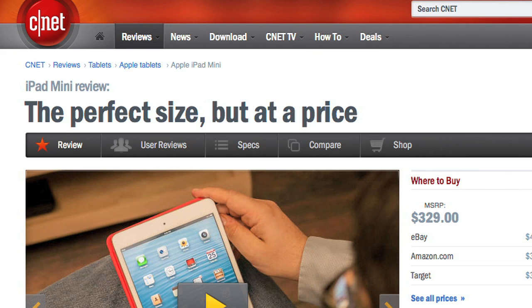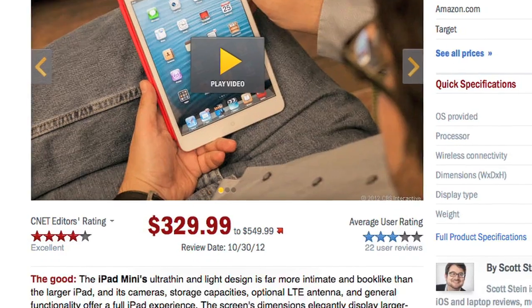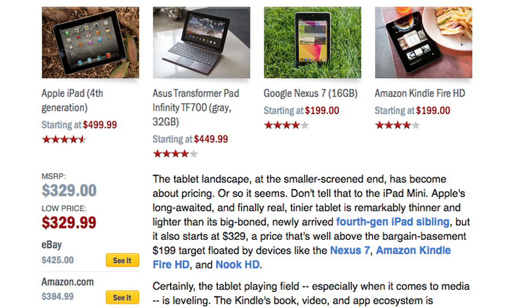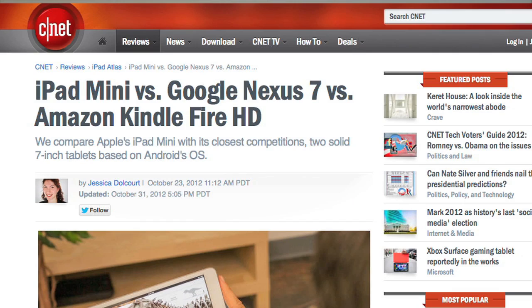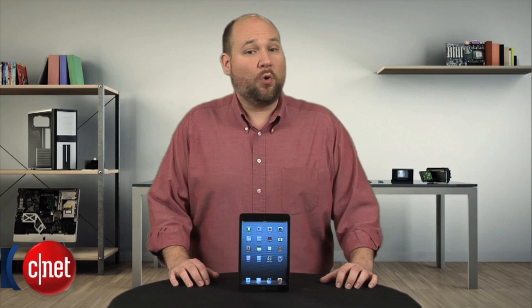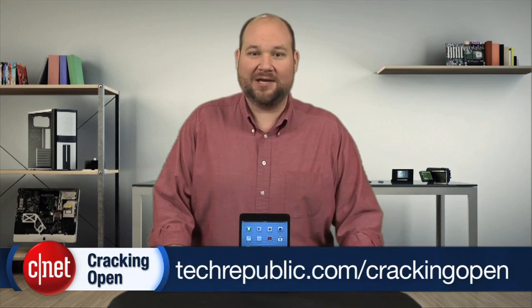For more information on the iPad Mini, including real-world tests and pricing, check out Scott Stein's full CNET review. And for a comparison of the Mini against the Nexus 7 and Kindle Fire HD, Jessica Dolcourt has you covered. To see more teardown photos and read my full hardware analysis, go to techrepublic.com/cracking-open. I'm Bill Detweiler. Thanks for watching.